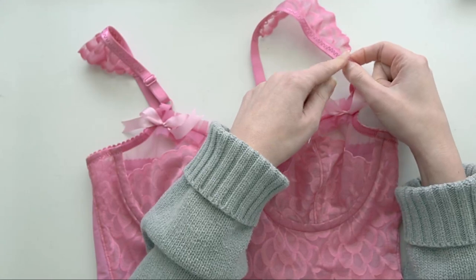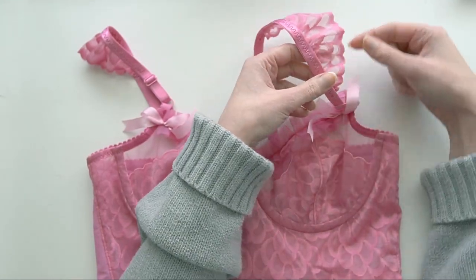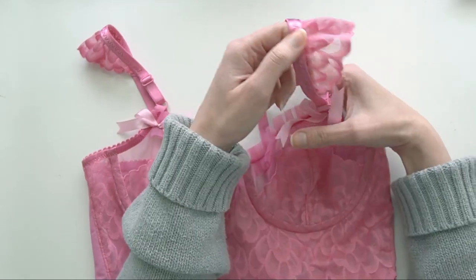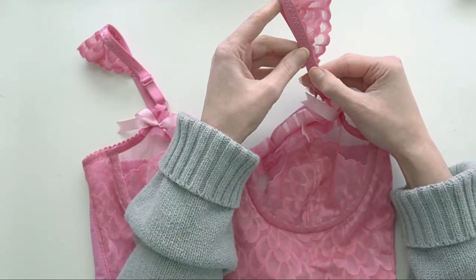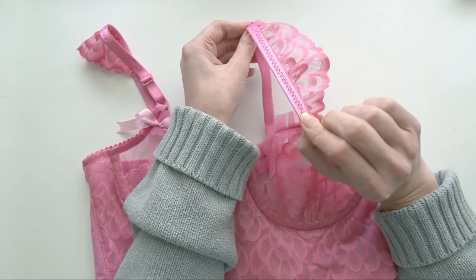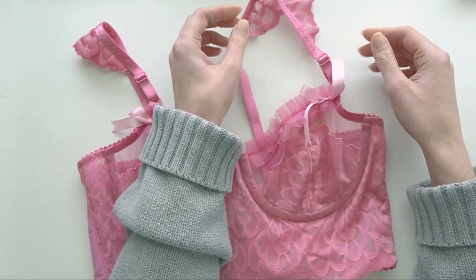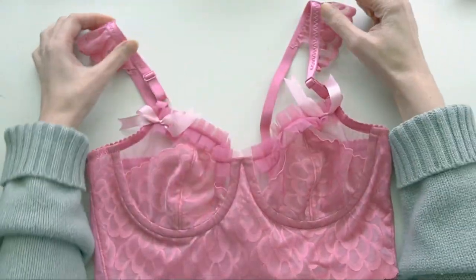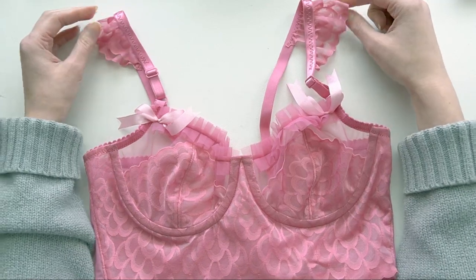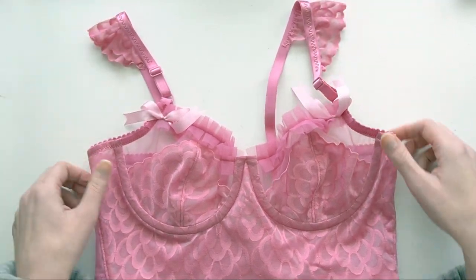What I did for the shoulder ruffle is cut out a semi-circle arc, then ran a gathering stitch along the cut edge and gathered it together, which forced it into a sort of cap sleeve shape. Once I gathered up that running stitch, I sewed it on with a three-step zigzag onto the strap itself. I put the bra on first to make sure I understood where the top of the shoulder would be, and then I centered the widest portion of the lace on top of the shoulder.